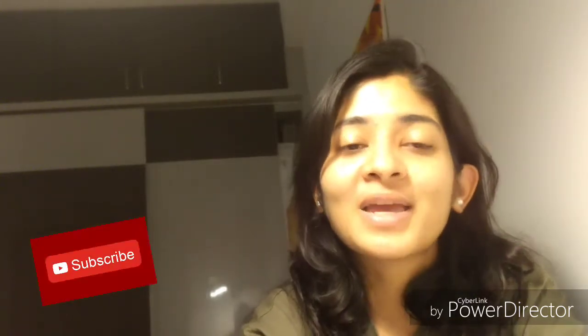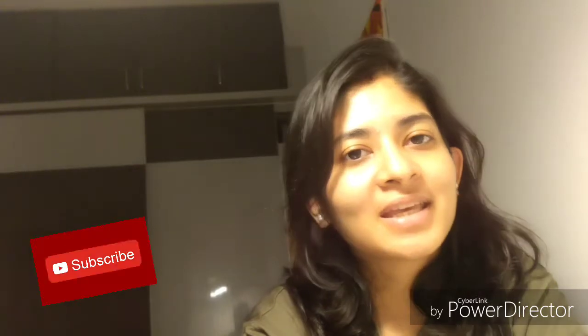Hello friends, this is Happiness. Welcome to my channel. If you are new to my channel, please consider subscribing because I make videos about skincare, hair care, and also product reviews. Please stay tuned.